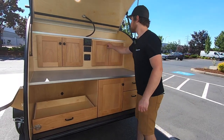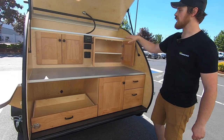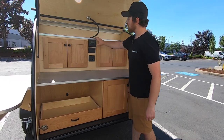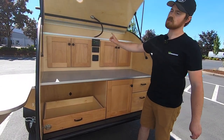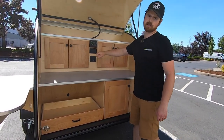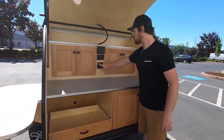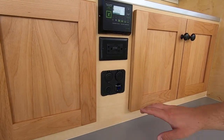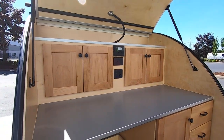Up top here, we've got two cabinets with an adjustable shelf, so you can really cater it based on your kitchen needs. In the center console here, we've got a 10-amp Zamp-branded charge controller, so this is what runs the panel. A 110 hookup if you're hooked into shore power, and also a four-way here with a USB hookup, 12-volt hookup, voltmeter so you can see exactly what's coming off of the battery, as well as an LED light switch for the dome lights.